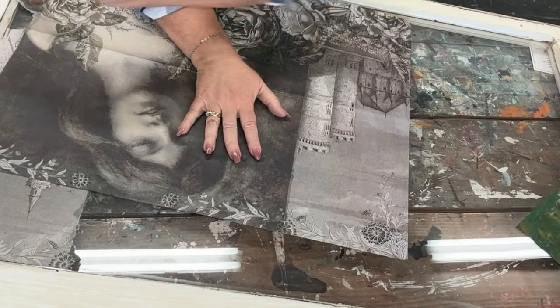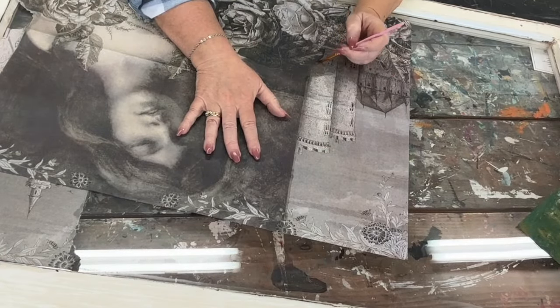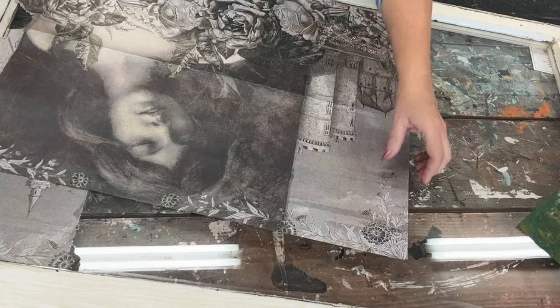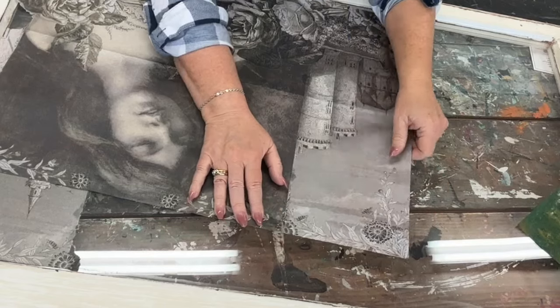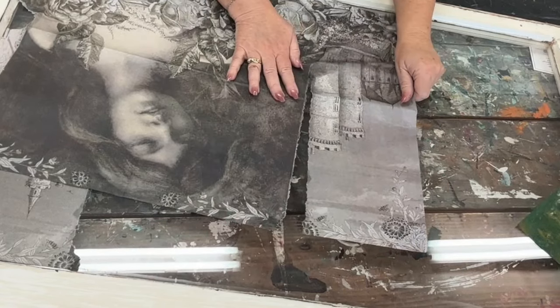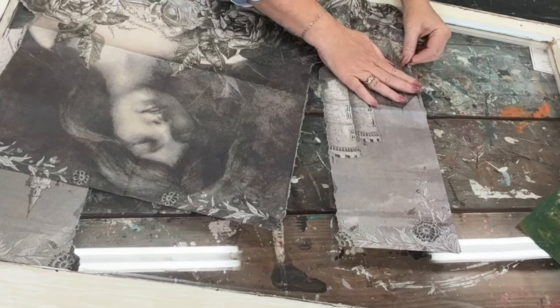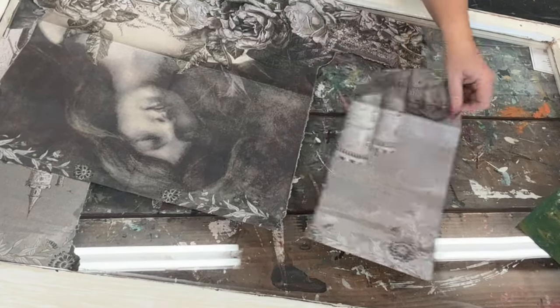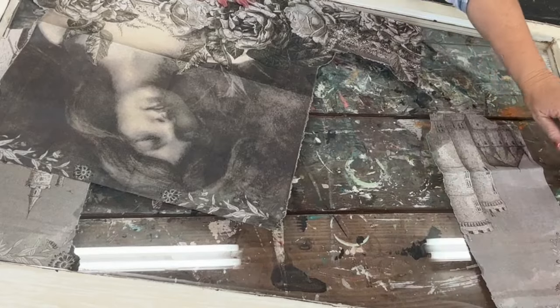You just want to take a little tiny paintbrush, get it wet with water, and trace around where you want to tear the paper. Then you can easily just tear it, and it gives a more organic edge rather than cutting it. I like the way that the decoupage paper looks with the torn edge rather than scissors.